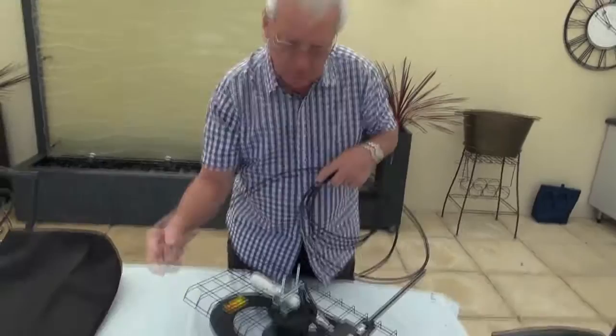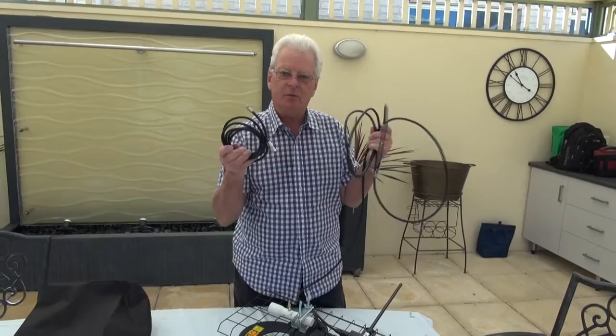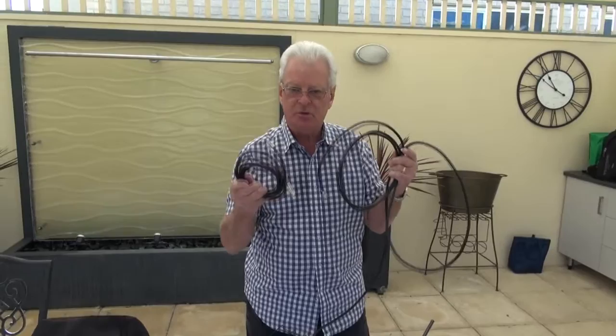This is the external cable, which will screw into the external plate. This is the cable for inside your van to go to your TV. All cables use compression plugs, which are the latest and best quality for digital. So everything about this antenna is 100% no signal loss, digital quality.